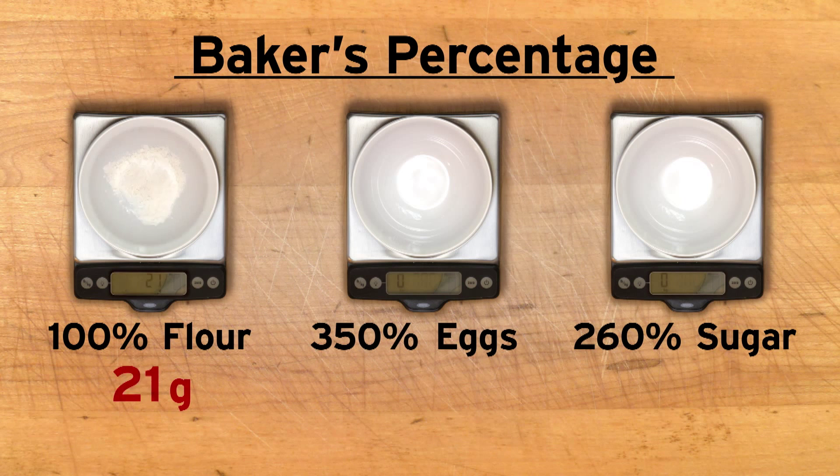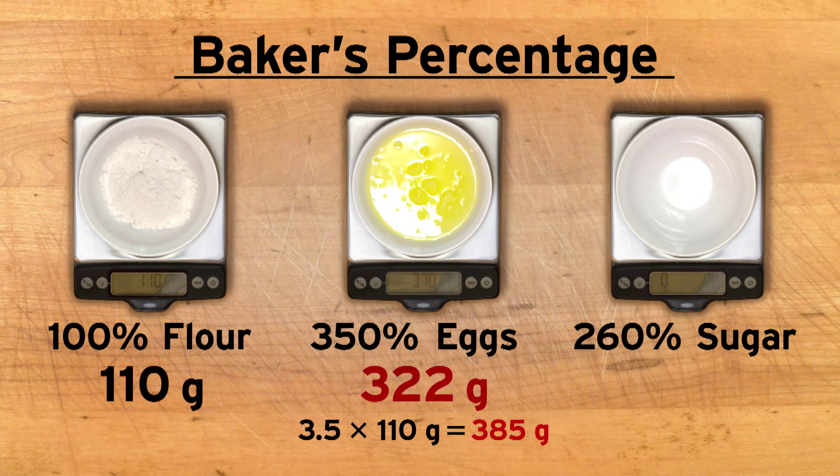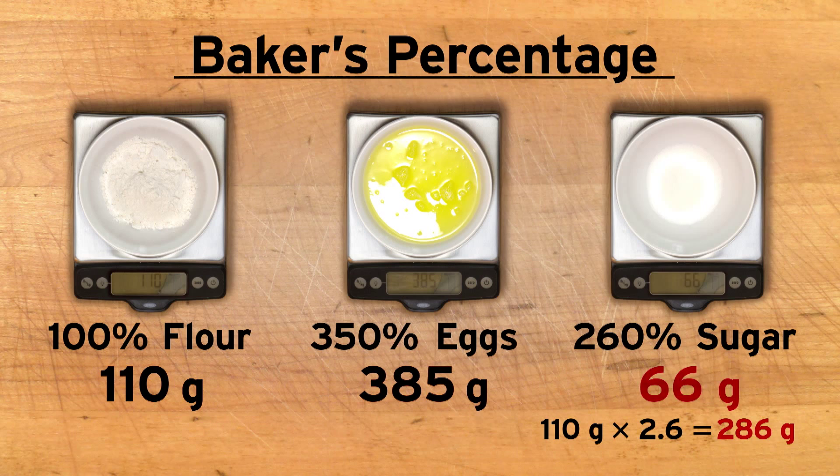Our original recipe called for 110 grams of flour, so that's 100% of the flour we are using. This is all the information we need to solve this problem. In order to first find the correct amount of eggs, we need to know what 350% of 110 grams is. That's the same as 3.5 times 110 grams, which is 385 grams. Now let's use the proportions in the baker's percentage to find the amount of sugar we need. In an angel food cake, sugar is 260% the weight of the flour, so we need to find 260% of 110 grams. This is the same as multiplying 110 grams by 2.6, which is 286 grams.